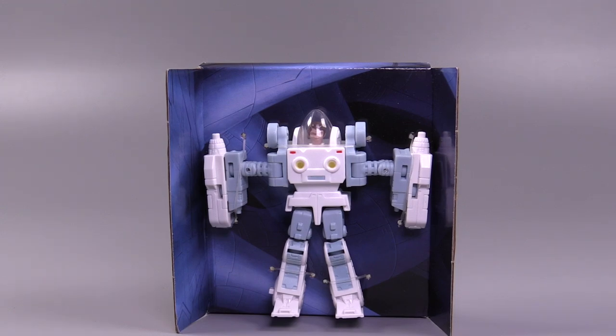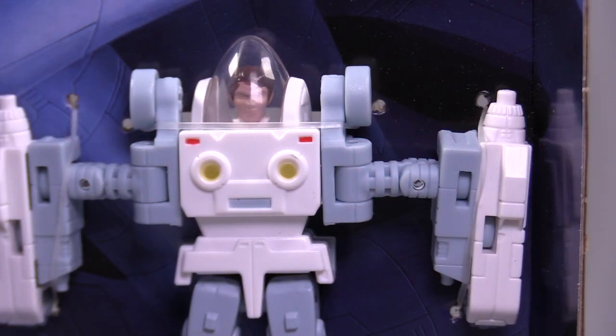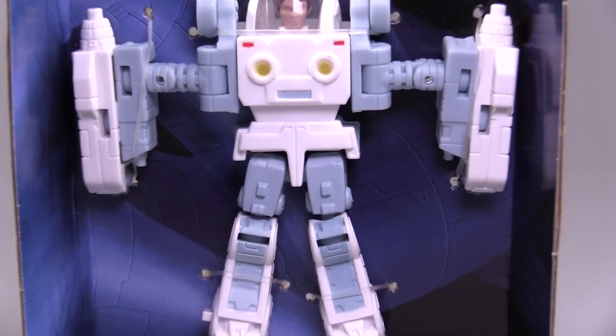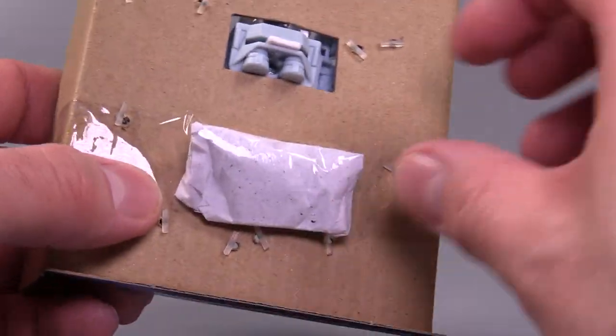Ripping and tearing this guy out of the box, we can see that he's in practically a T-pose. The figure comes with one, two, three, four, and five different plastic ties that you will need to clip off or cut off, and then this little flimsy baggie in the back.